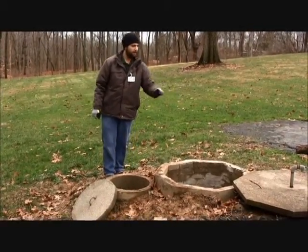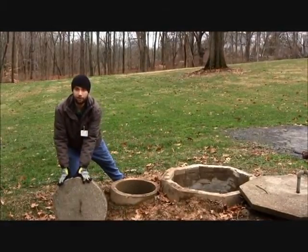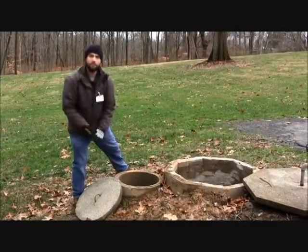Note that both lids — the primary aerator lid and the clarifier lid — are intact, devoid of cracks, and are sized appropriately for the access openings.